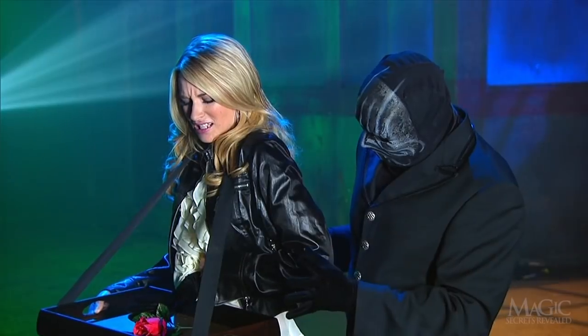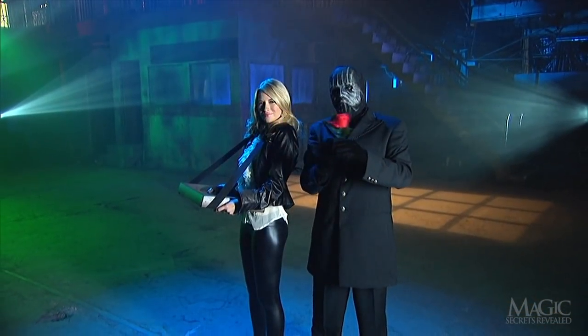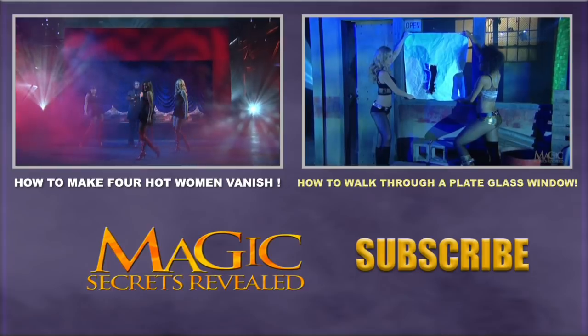A little dramatic acting creates the illusion of agony. And that's how the magician appears to tickle the girl's fancy with a magical rose.